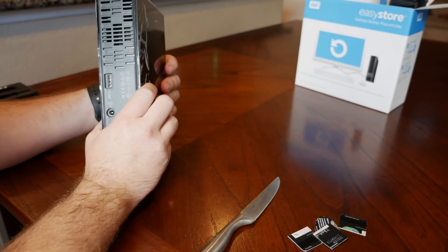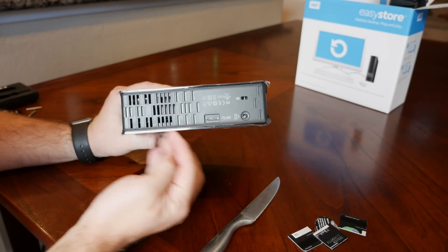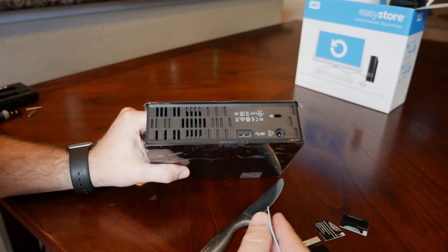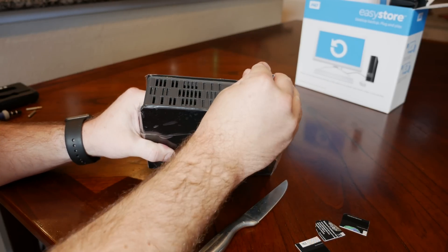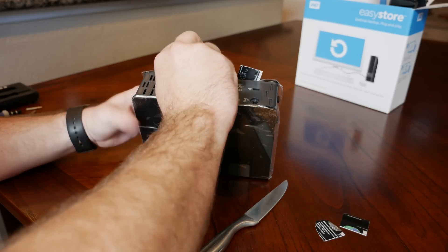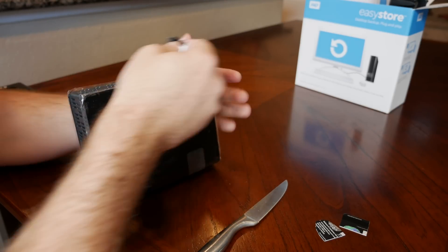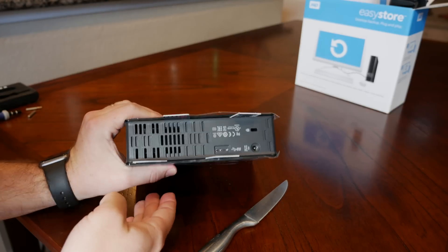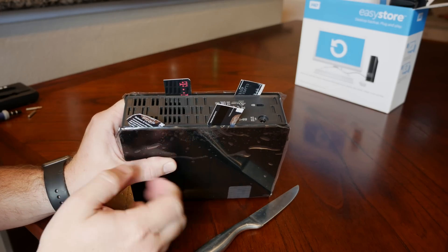To start out we're going to flip the drive with the connectors on the bottom, and we're going to take our four pieces and insert them in between the case and the bottom piece. You'll notice that they are staggered, and that's where the clip locations are on the inside.